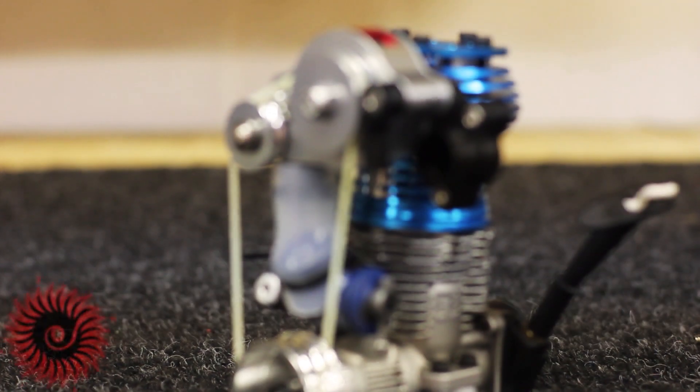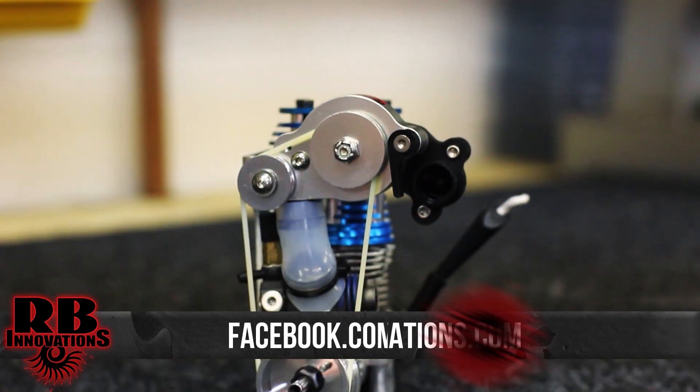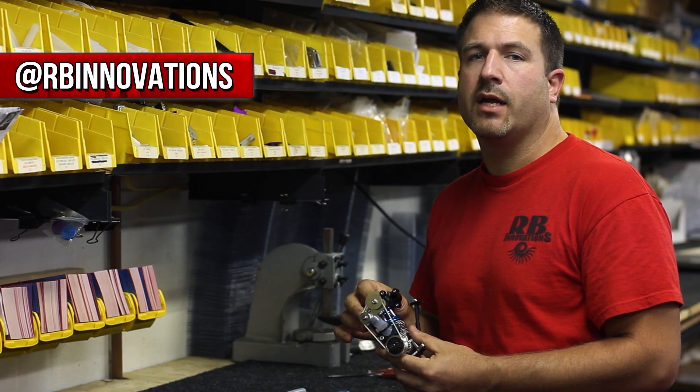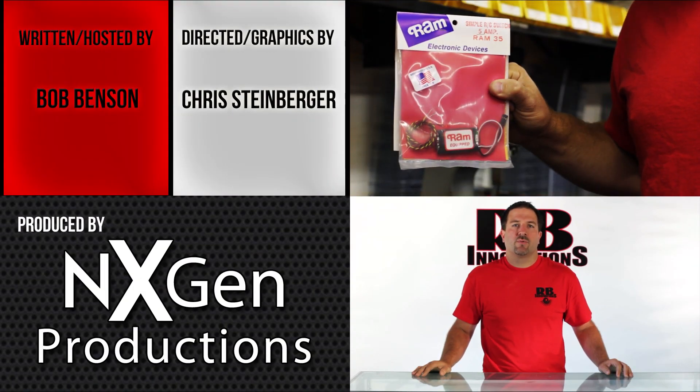That sums up our supercharger install. If you need more information, visit our website at rbinnovations.com or facebook.com/rbinnovations. Also follow us on Twitter and check out our YouTube channel — definitely subscribe. Make sure you check out next week's video: we're going to show how to install a ram switch to control your nitrous oxide system.